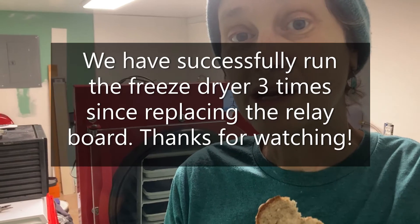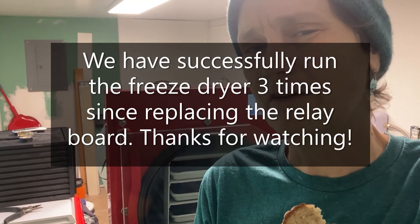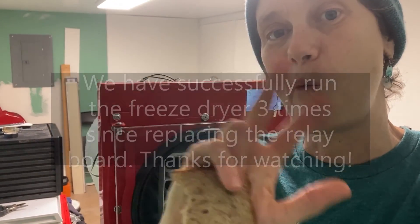It appears that it worked. You just got to keep on running it and see what happens. Still a little nervous — don't have a lot of confidence yet, got to build my confidence back up. Forever Foods Farm — signing off, bye.